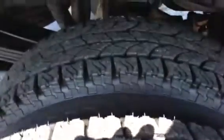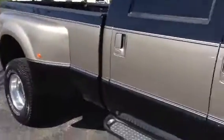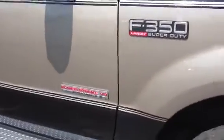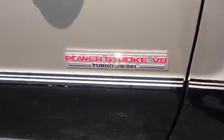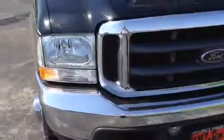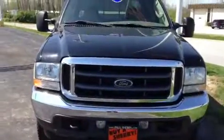Looking at the tires on this side. Very clean truck, guys — it's very clean. And this is the 2004 Ford F-350 Dually. My name is Michael Long here with Paul Sherry in Piqua, Ohio. It is the 4x4 Edition.